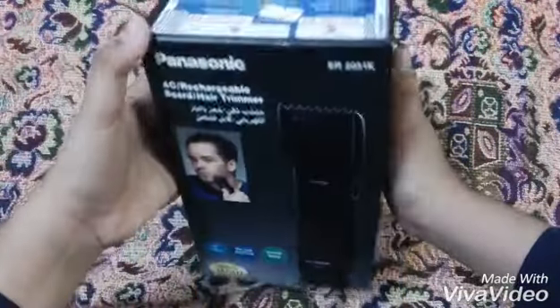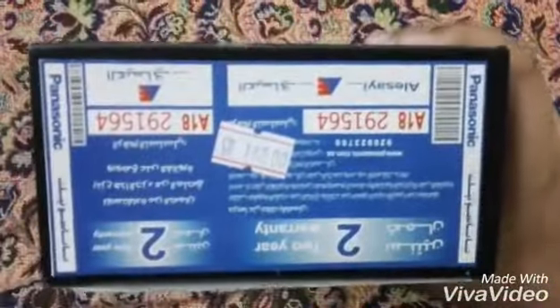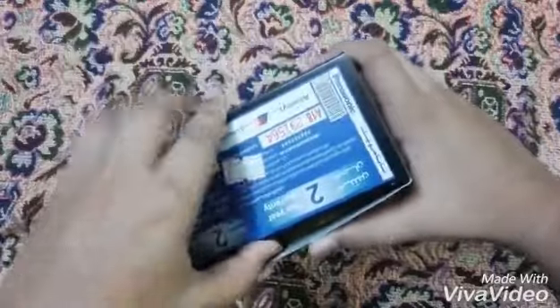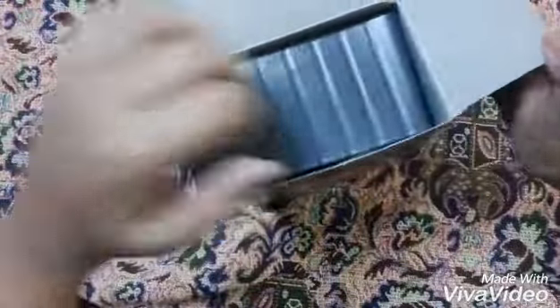This is the body of the machine. On the upper side of the box you can see a two-year warranty. I bought it for 140 per round, so the price is very normal. There is no seal — I don't know where the seal is. Let's open it and see what's in the box.